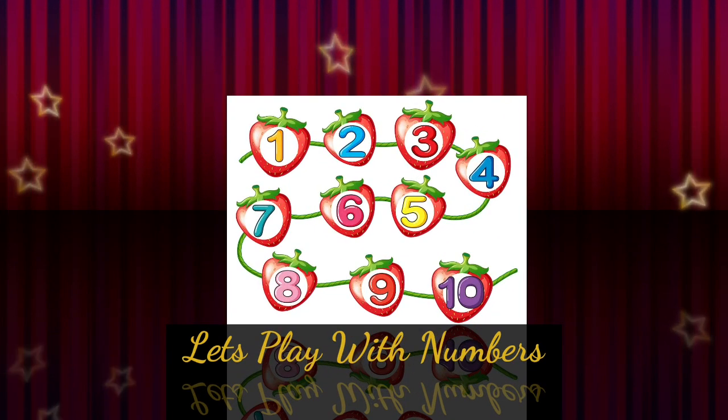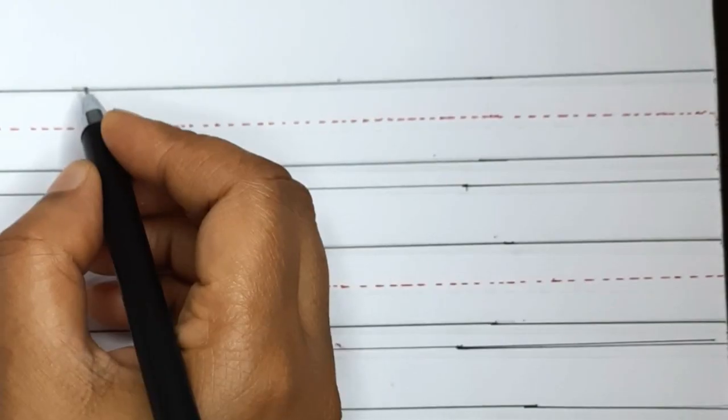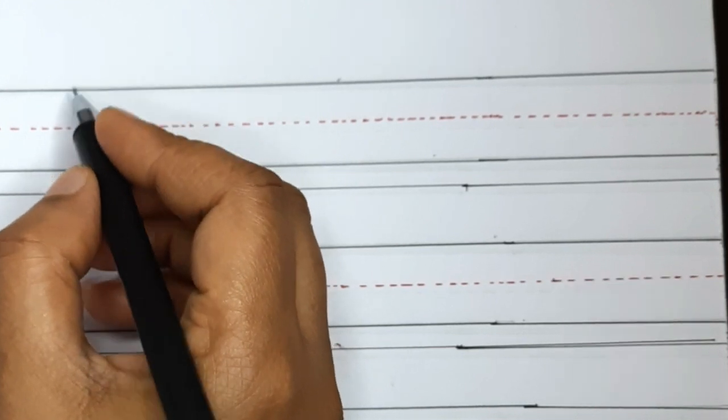Hi kids, welcome to the classroom of Kids Boon. Let's learn how to write the numbers 1 to 10.